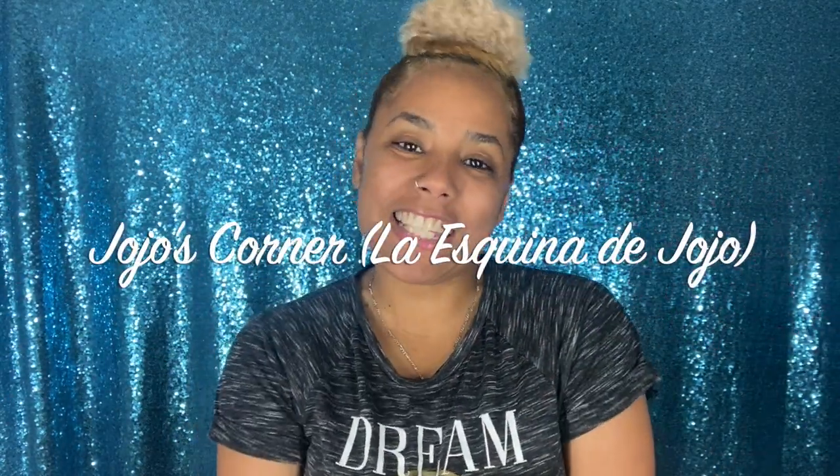Hi guys and welcome back to Jojo's Corner, La Esquina de Jojo. If you're new to my channel, hello, how are you? And if you're not new, welcome back. Today I am coming with my first skincare video. Yes, I know I'm not a fan of skincare, but today we're going to make an exception. So if you want to know which brand we're going to be trying out today, keep on watching.